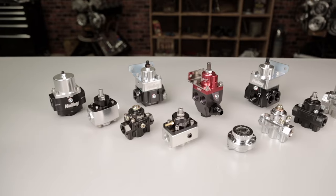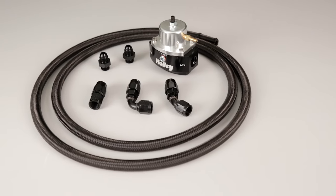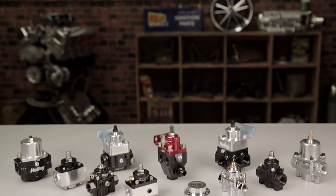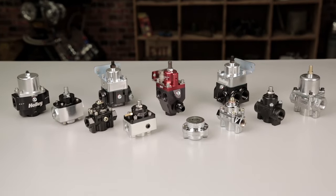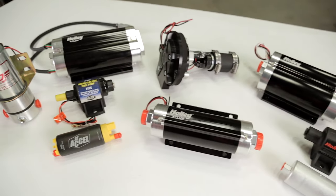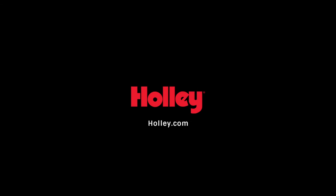Not only does it allow you to feed fuel to multiple accessories, you can also add regulators and adjust them individually as necessary. Taking the time to plan out your fuel system and matching quality components will definitely pay off in the end and provide you with a safe and reliable fuel system for your ride. For more information on our full line of fuel pressure regulators, fuel pumps, and fuel system accessories, visit our website at Holley.com.